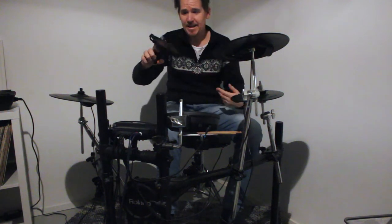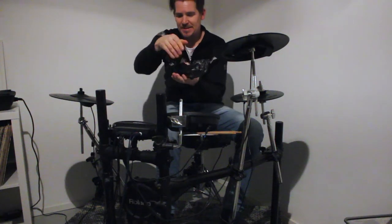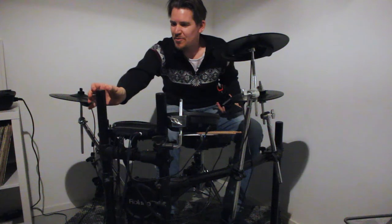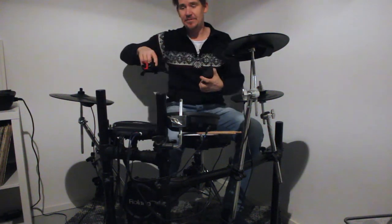It's actually a bike phone holder — it's meant to be on your bike — but the good thing about this is it's got a hook which makes it pretty wide, and therefore it's wide enough to put on the rack of a Roland v-drum.